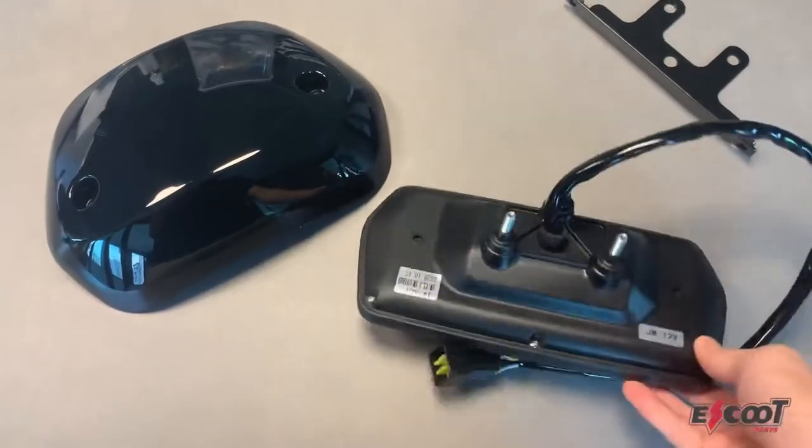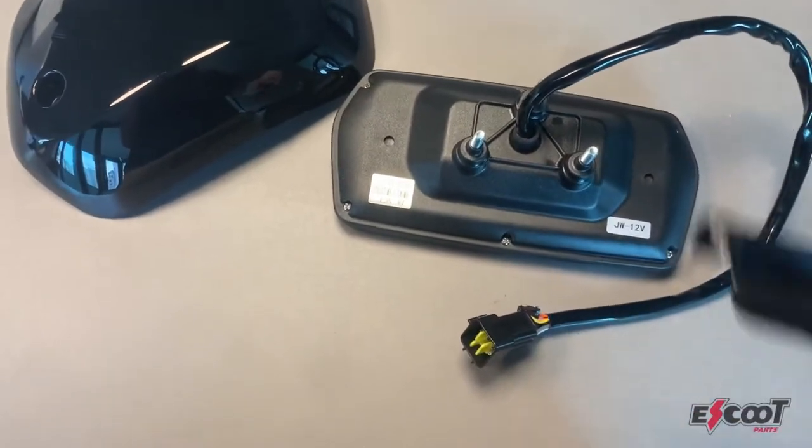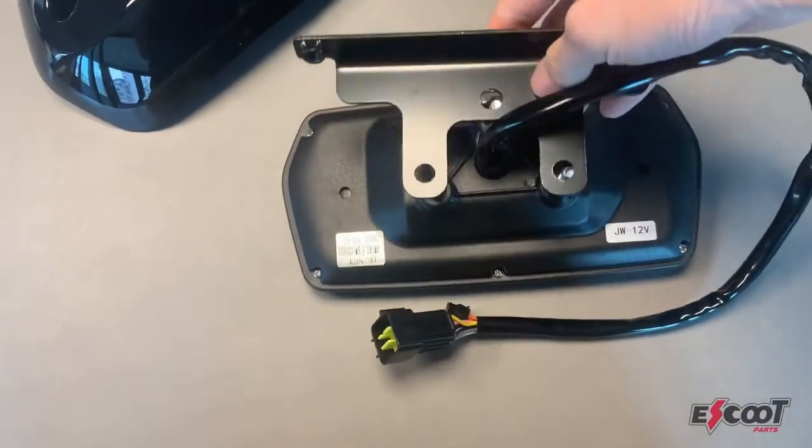Now let's get into how to install this accessory. For the U series it comes in a set of three: you have the screen itself, the dashboard shield, and also a mounting accessory. For the N series only the screen by itself is needed.